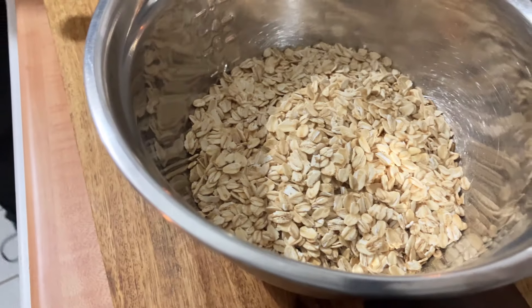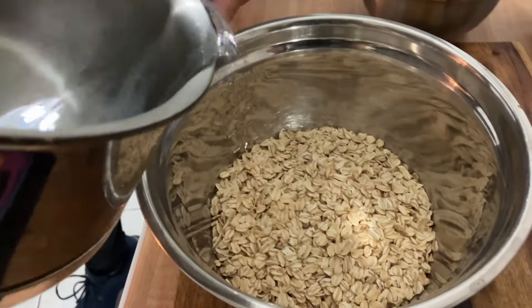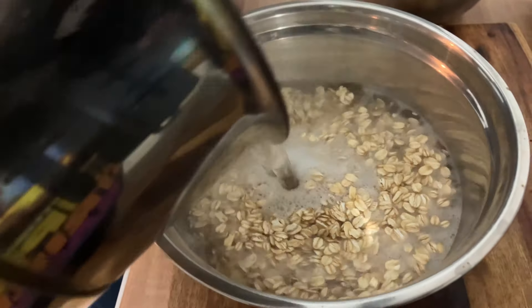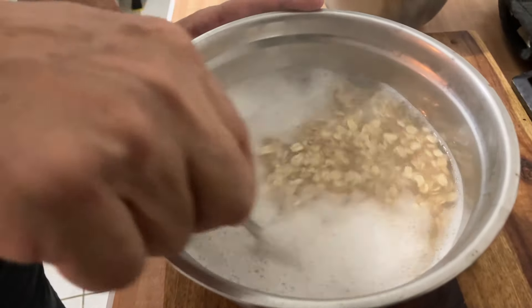Two cups of raw oats, and I'm going to boil five cups of water. When the water is boiled, I just mix the water with two cups of oats. I take a spoon and I just mix it, and I let it simmer for 30 minutes.